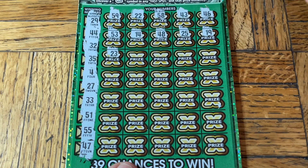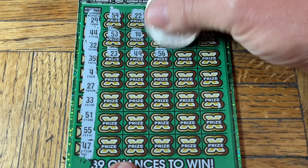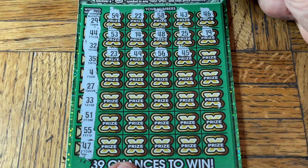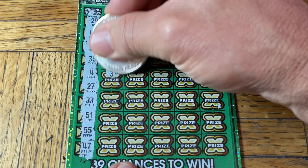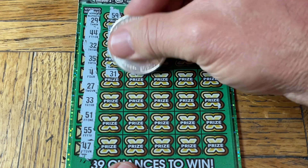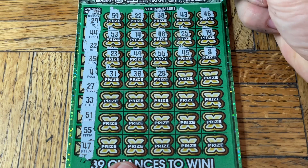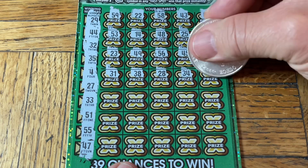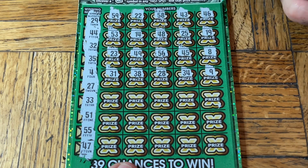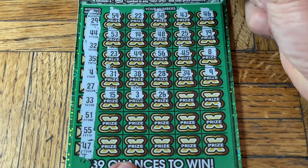It's all right. We're gonna get some. 34, niner, 15, number three — we need a double, we got a single. 26, 42.